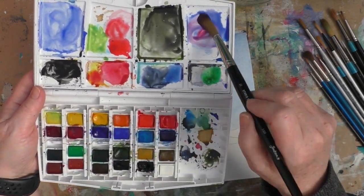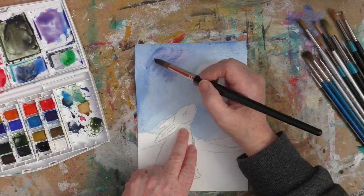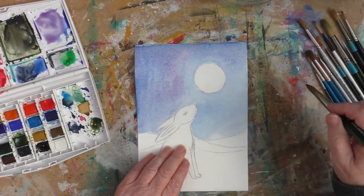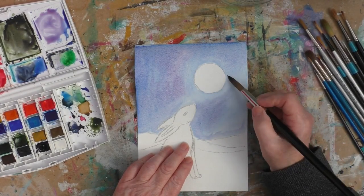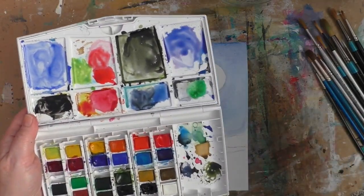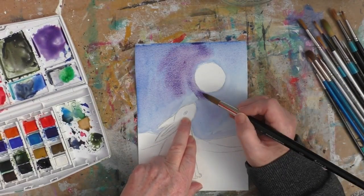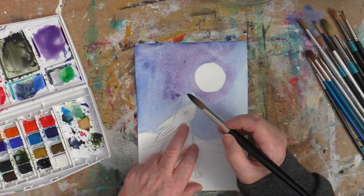I just want to do my pink moon and my moon-gazing hare for this month's prompt. You'll see there that I picked up some red and I've started to mix that in with the blue, just wanting to create a bit of purple — just thinking about some of those wonderful colours that you see in the skies at times.